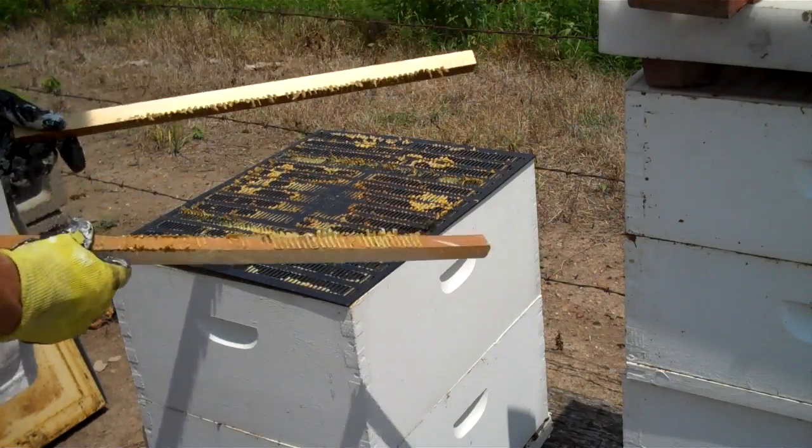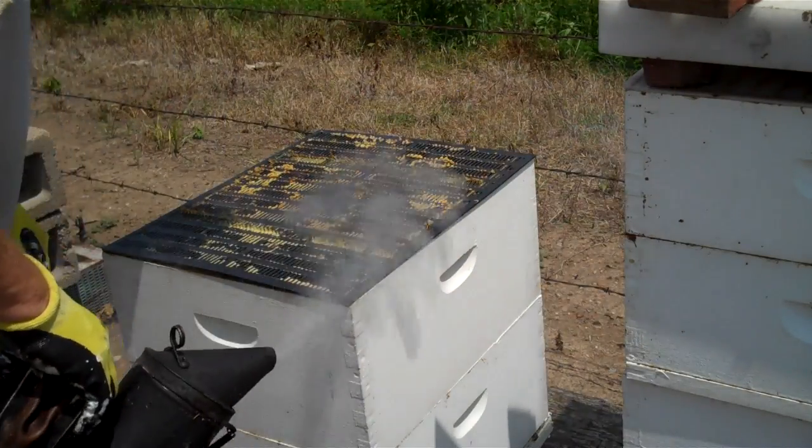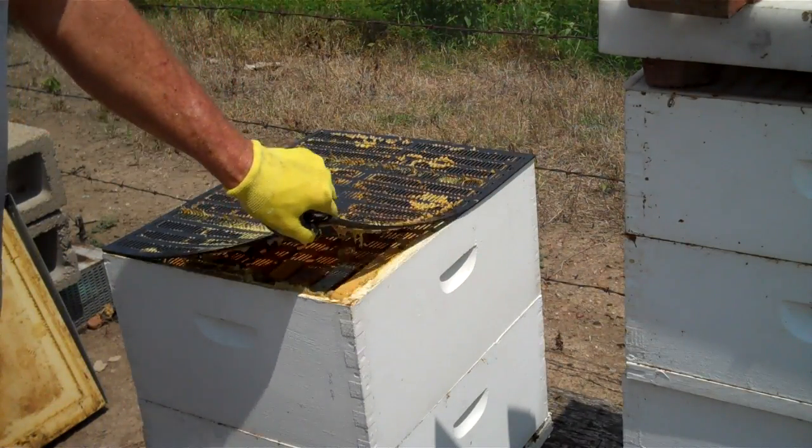So I've taken these sticks off and now I'm going to pull the propolis trap off.